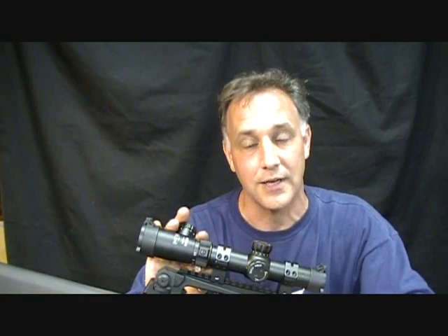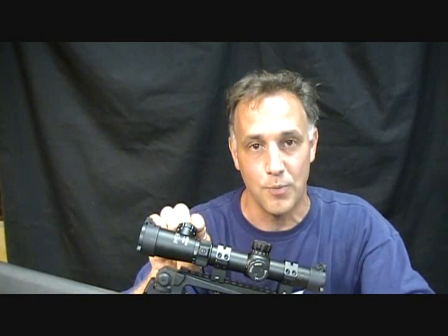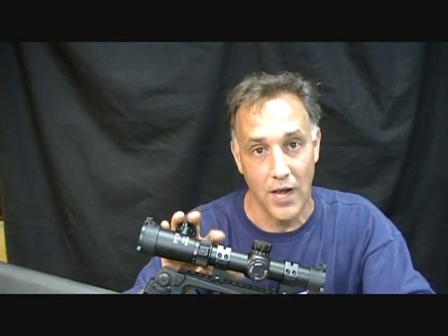I am not a bench rest shooter. In fact, it's been years since I've been to a true 100, 200, 300-yard rifle range. I shoot a lot at a farm where we set up targets. But being set up at a bench, this scope is a lot more accurate than I can shoot — so don't judge my shooting ability against the quality of this scope.